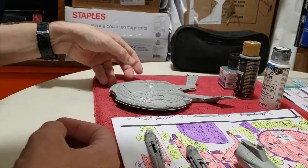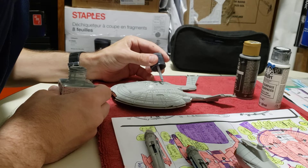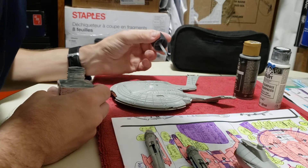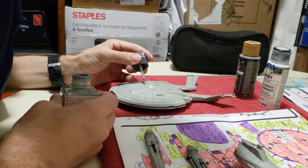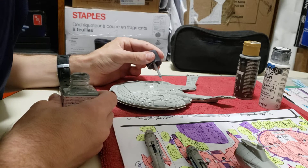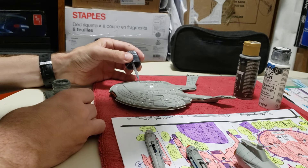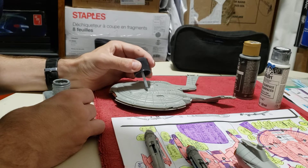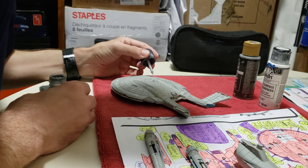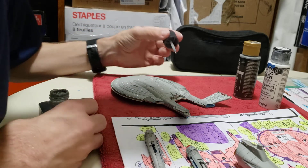I do see a few sunken areas I might be able to fill with panel line accent - just a couple now that it's refreshed. I also did all the spots around the bridge and I'm going to touch them up again.